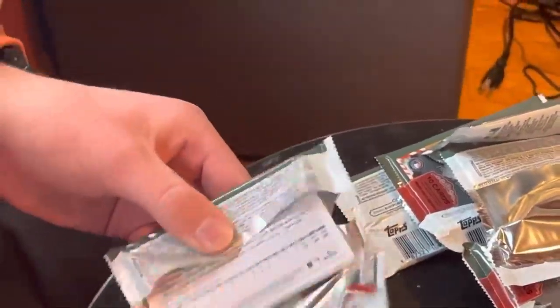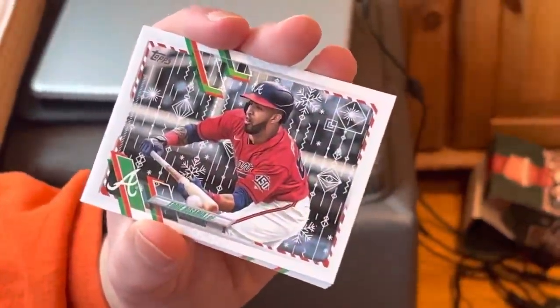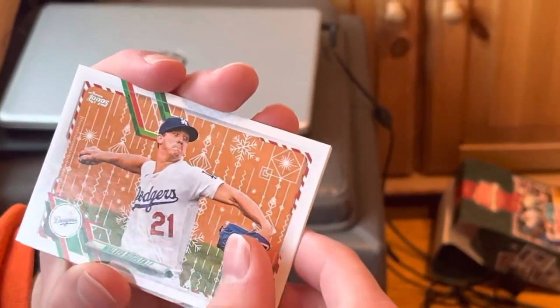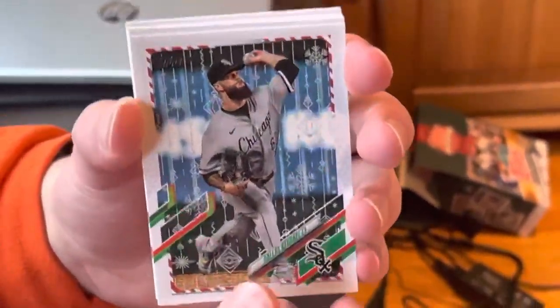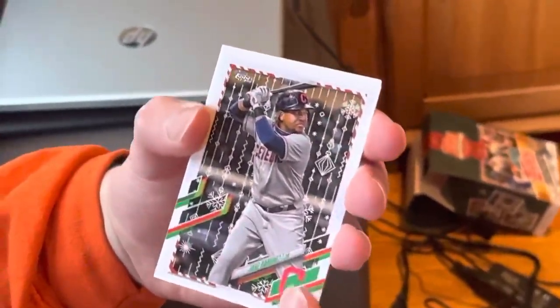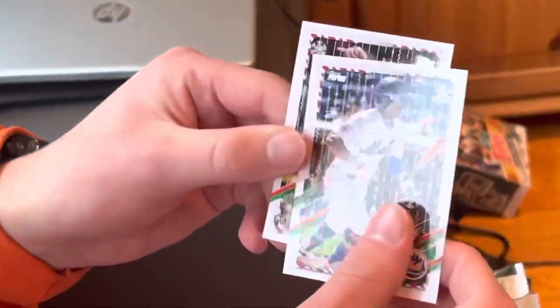Our second-to-last pack. It starts with Austin Meadows, Kyle Isbell, and Eddie Rosario — that's a nice card, he's bunting, which is interesting. We have Walker Buehler. A metallic right here of Dallas Keuchel. Bobby Dalbeck rookie card, Jose Ramirez, Garrett Crochet, Francisco Lindor, and John Nagoski.